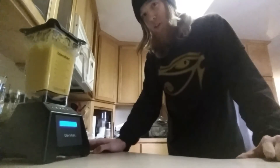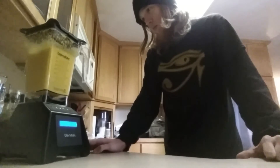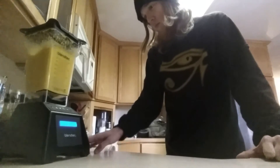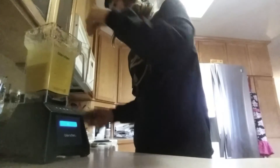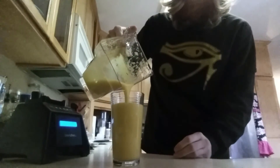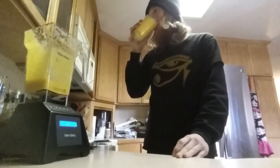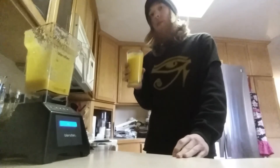Ran for about 40 seconds. Let's see what we got here. Wow, that is smooth! It's just like orange juice, just a little bit more pithy.